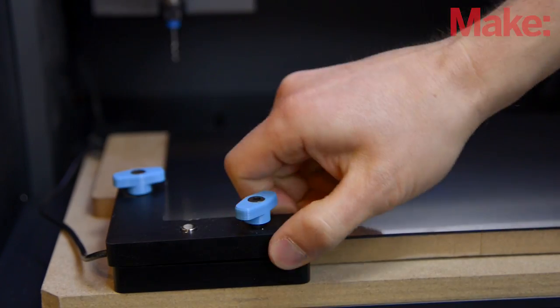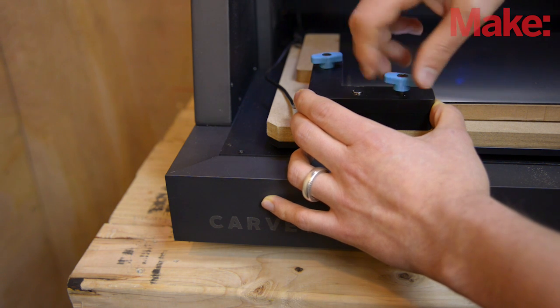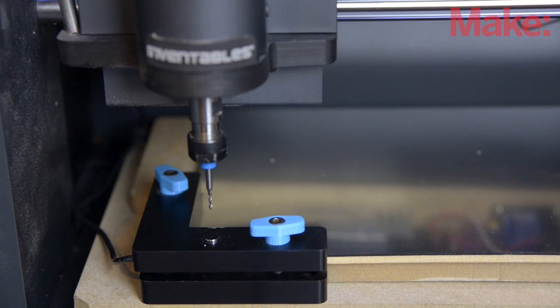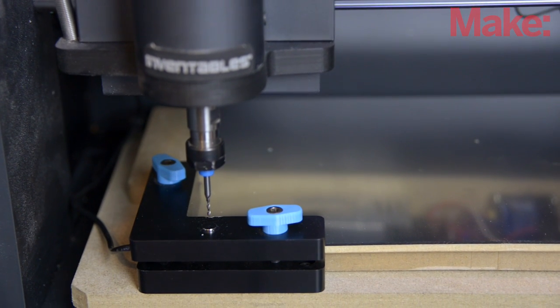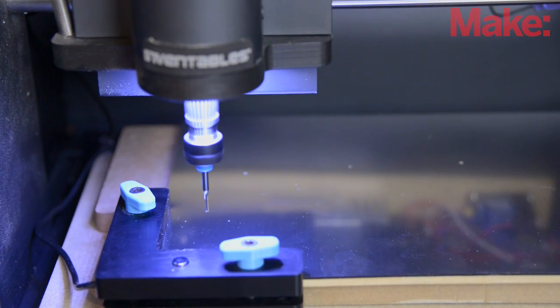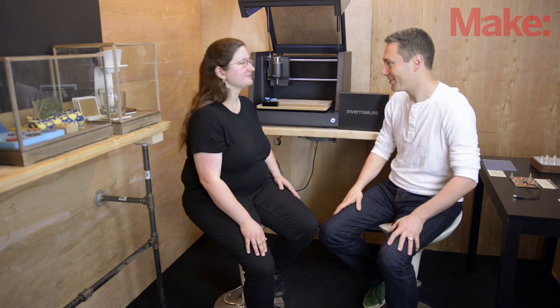I'm seeing here a clamp system and a little button. So this is a self-zeroing machine. In addition to the X and Y self-zero from the limit switches, we've introduced a thing we call the smart clamp. You can see it there in the front. There's this little silver button — when the machine first starts, Easel will tell it to go find this button and it will come down and touch off on it in the Z. That tells the machine where the top of the material is, so you don't have to worry about homing or setting your zero.